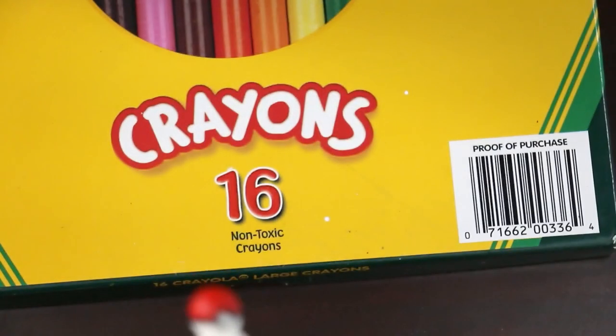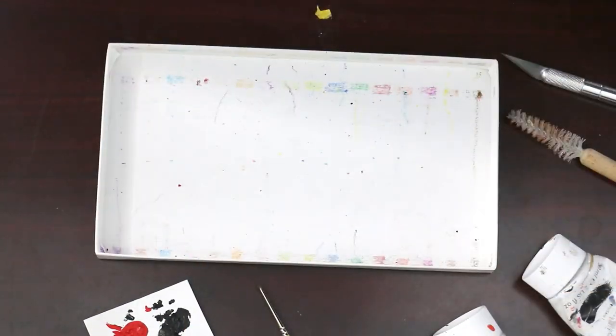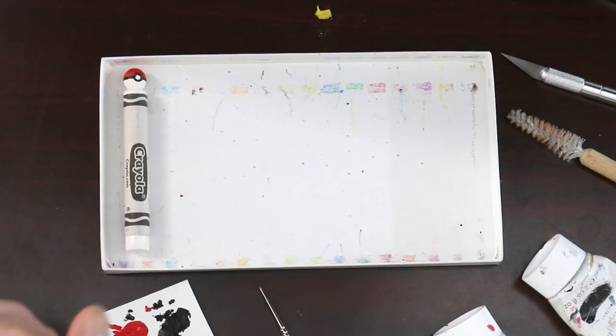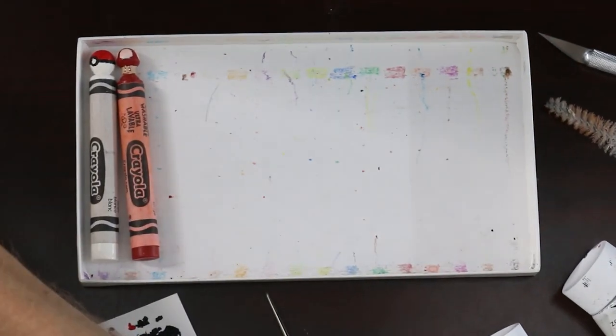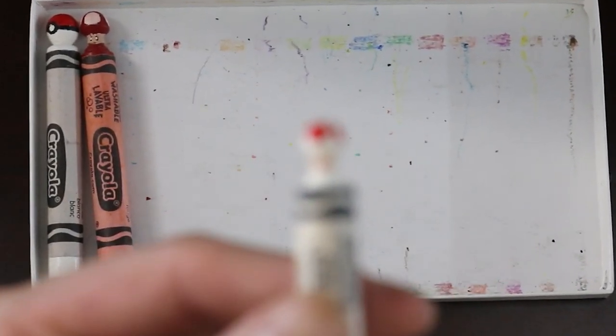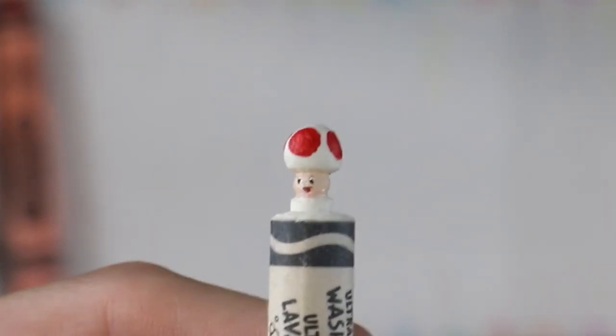Let's show you the full collection — let's show you what we've done here on the channel. Here today we did the Pokeball crayon carving, but we've done a variety of others, so let's check those out. We got the Toad — and what is this? This is the Mario mushroom here, so that goes there. We do have Toad here. This is Toad. He is quite cute. Let me show you Toad — he looks very nice. So that's Toad right there.